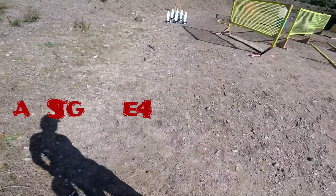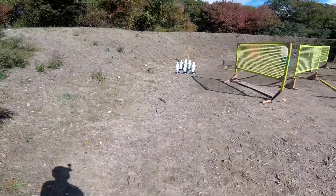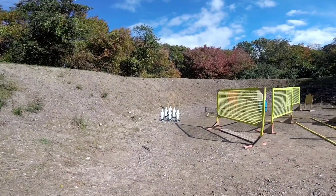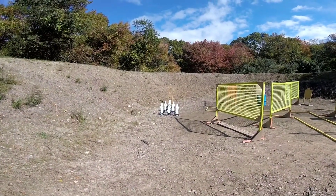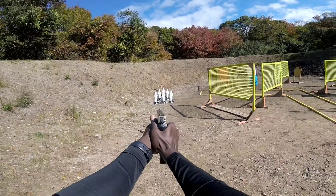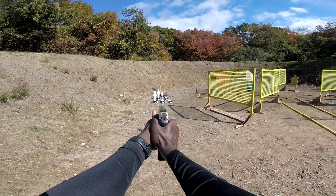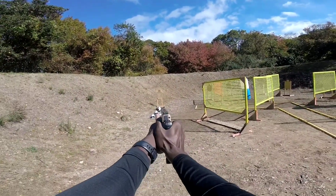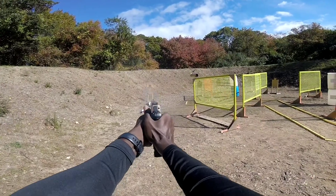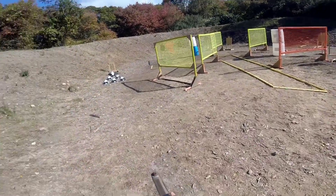Make ready. Are you ready? Stand by. Slide forward, hammer, holster. That was horrible.